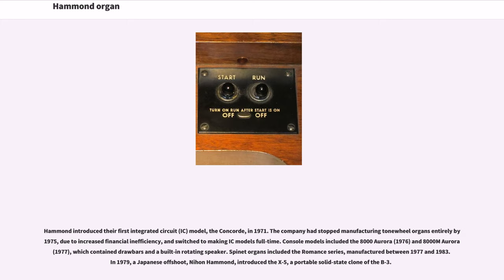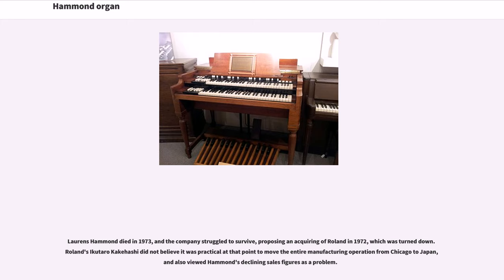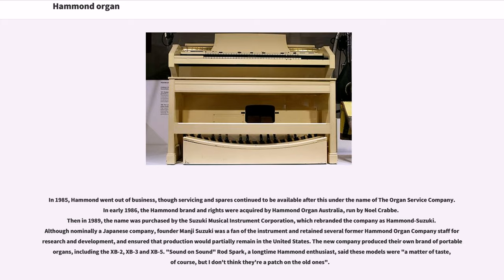In 1979, a Japanese offshoot, Nihon Hammond, introduced the X-5, a portable solid-state clone of the B3. Lawrence Hammond died in 1973, and the company struggled to survive, proposing an acquisition of Roland in 1972, which was turned down. Roland's Ikutaro Kakehashi did not believe it was practical to move the entire manufacturing operation from Chicago to Japan, and also viewed Hammond's declining sales figures as a problem. In 1985, Hammond went out of business, though servicing and spares continued to be available under the name of the Organ Service Company. In early 1986, the Hammond brand and rights were acquired by Hammond Organ Australia, run by Noel Crabb. Then in 1989, the name was purchased by the Suzuki Musical Instrument Corporation, which rebranded the company as Hammond Suzuki.